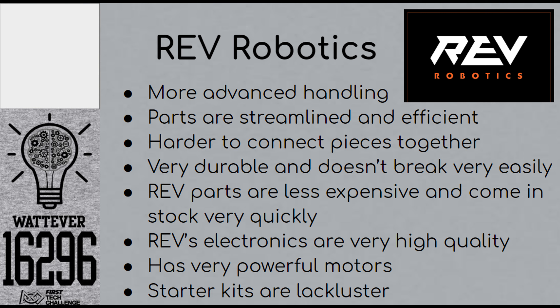Rev makes very, very durable parts, and it shows. In our robot for the 2019-2020 season, we used Rev extrusions, which is the way you make a Rev chassis. That chassis held up lots of weight and supported our drivetrain system. One downside to Rev is that some parts, such as the extrusions, require heavy-duty machinery to cut them, and other parts as well.